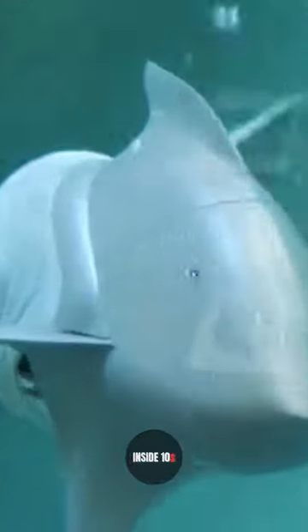It also has a ballast tank that decides how deep the robot is underwater. If filled with water, the barracuda sinks. If the ballast tank is filled with air, the barracuda floats to the surface like a submarine.